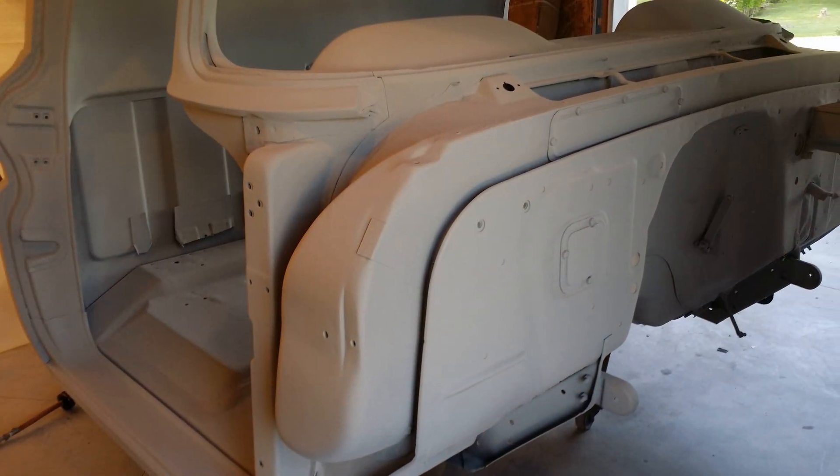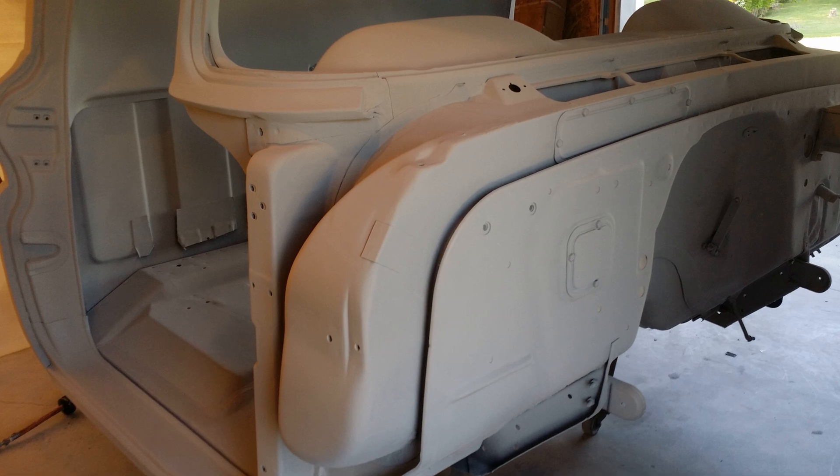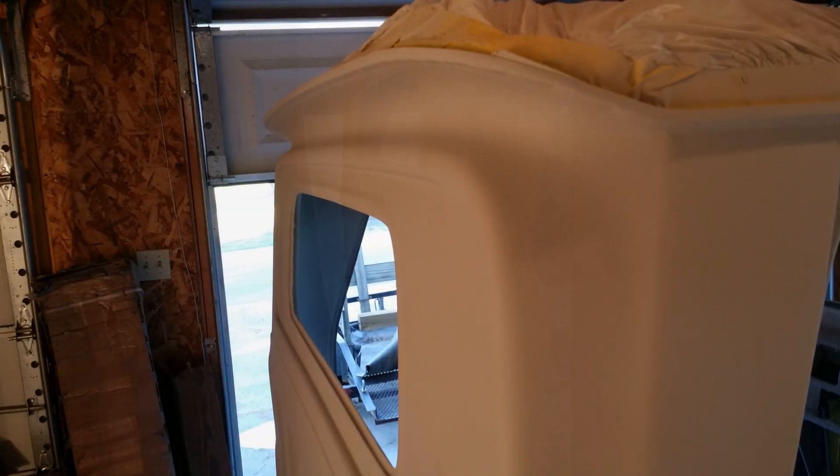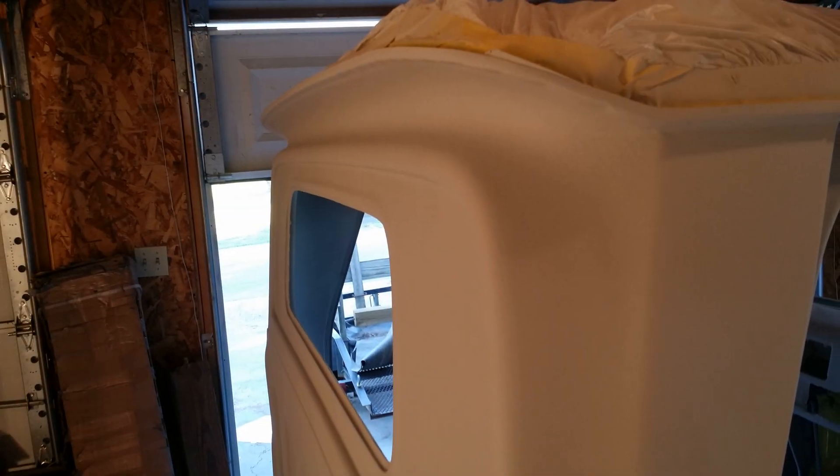This is the first stage of priming. I will probably prime this truck at least two or three more times. This is what you would call the rough stage, or roughing in stage.